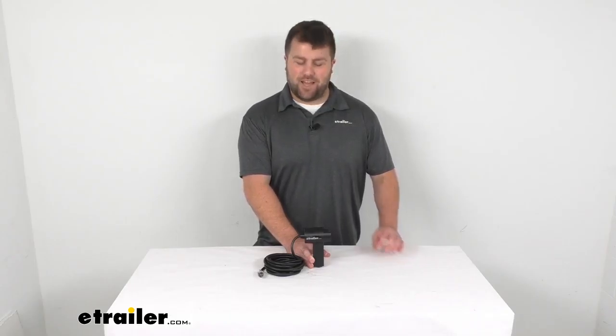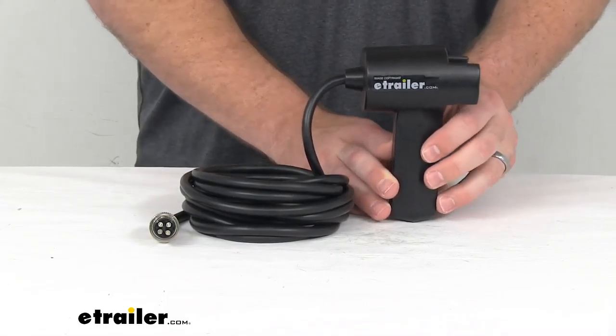Hi there, I'm Michael with eTrailer.com. Today we're going to take a quick look at the Bulldog Winch Replacement Controller.